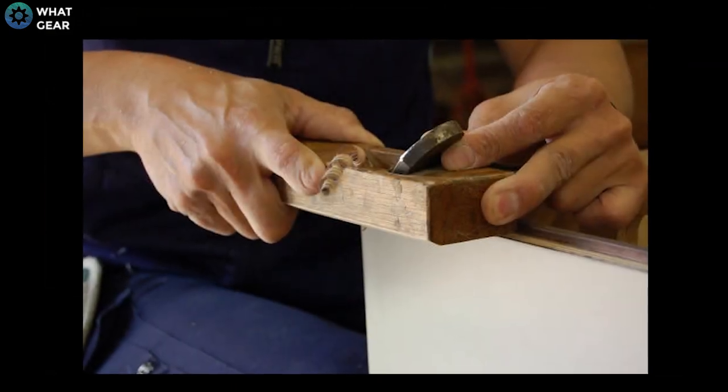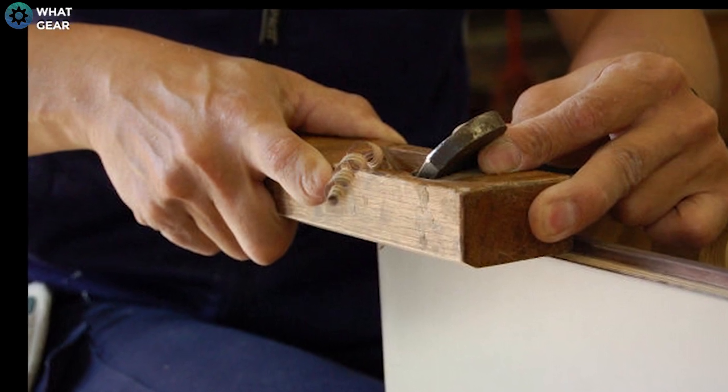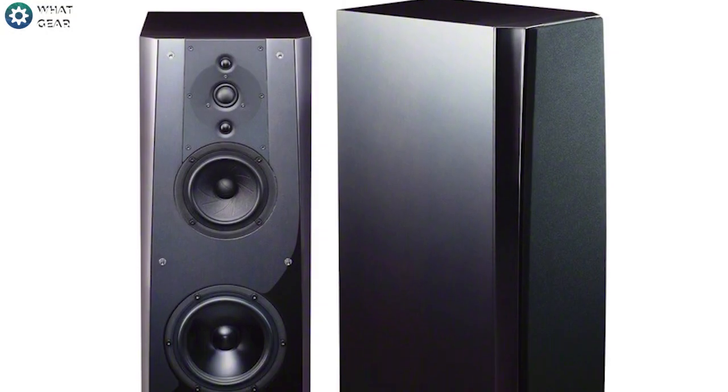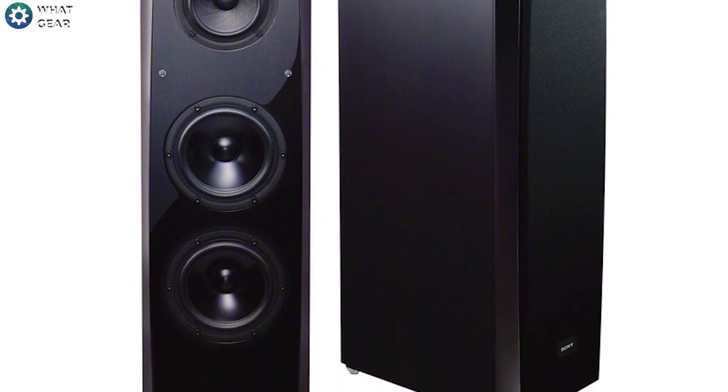Aspects of the finish have been created using Japanese craftsmanship, using traditional Japanese woodworking methods to form a rigid enclosure. As you can see, it has a piano style finish. It has been rumored that it takes two months to finish a speaker in this way.